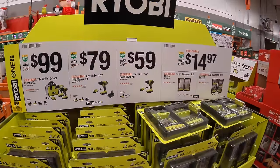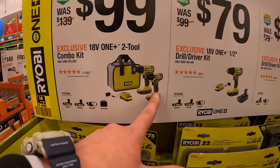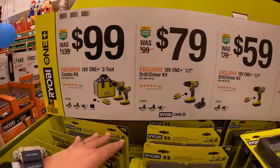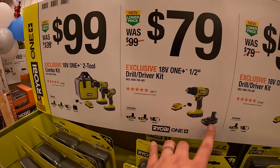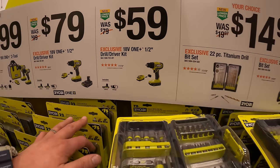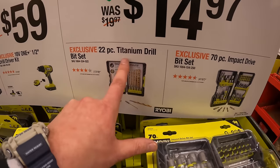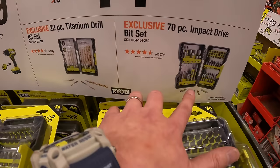They do have for $99 this two tool combo kit — drill driver, impact driver, two batteries, charger, and a bag. Or $79 for the drill driver as a kit. And $59 for the same kit but one less battery. $14.97 your choice for the 22 piece titanium drill bit set or the 70 piece impact driver bit set.